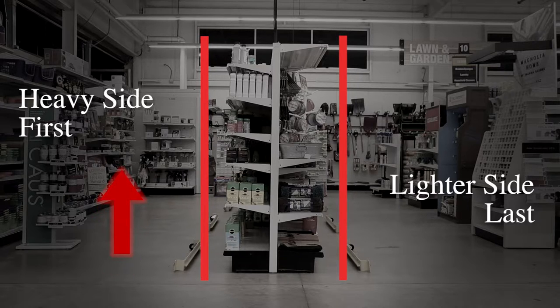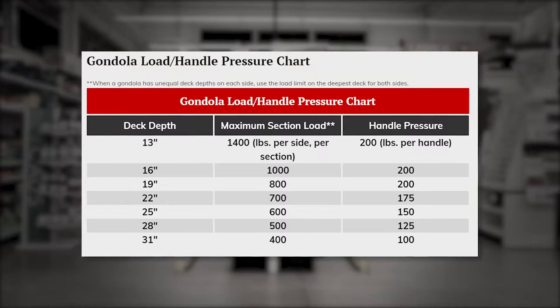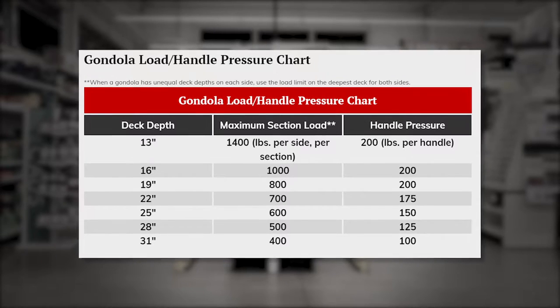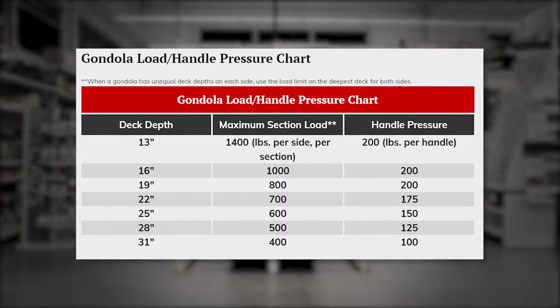While considering the weights involved in the move, be sure to refer to the maximum handle weight column in the gondola load handle pressure chart, which provides the maximum weight guidelines to be applied to the jack handles.